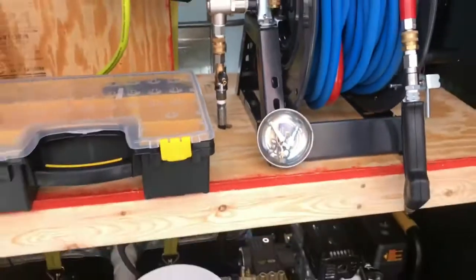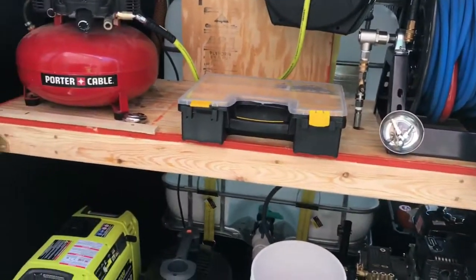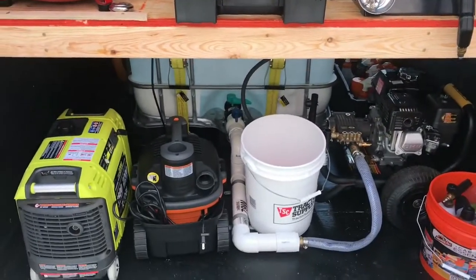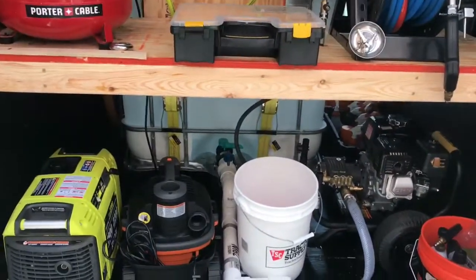This is my setup — let me know if you like it. I'm proud to share it. Leave a comment and let me know. Attention to Detail Joe, out.